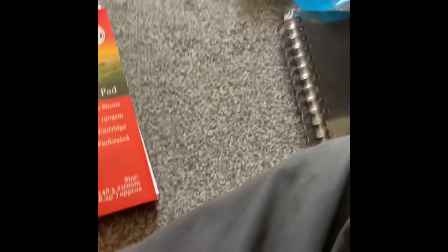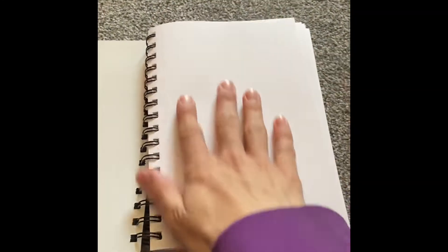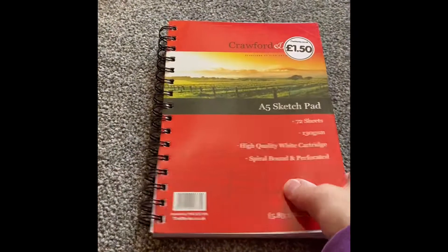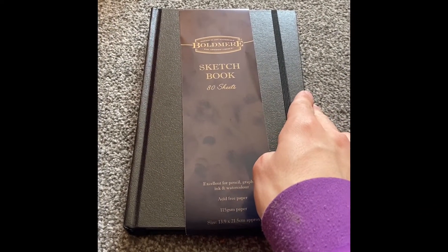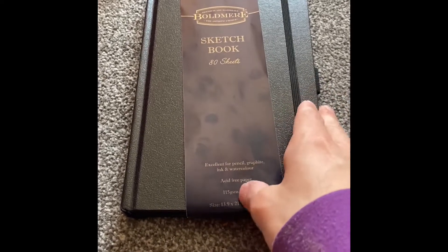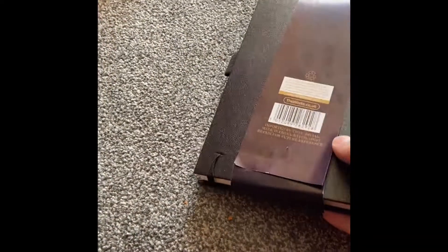The next one is this one, which is an A5 sketchbook. It's all black like that one, and it's 130 GSM. It's also a ring binder. This one has got very smooth paper inside and you can also take the paper out if you want to take your pictures out.